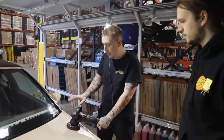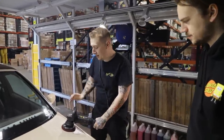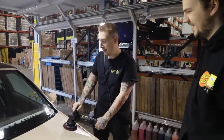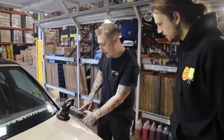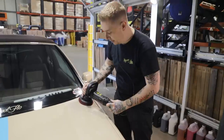When you hold the machine, you don't need to hold on tight — just nice and relaxed. So you don't feel it all the way through your arm; by the end of the car you're dead inside. We've got swirl and defect removal at 4.8 to 5.8, so I'm going to go in between those two numbers and just gently work the surface.